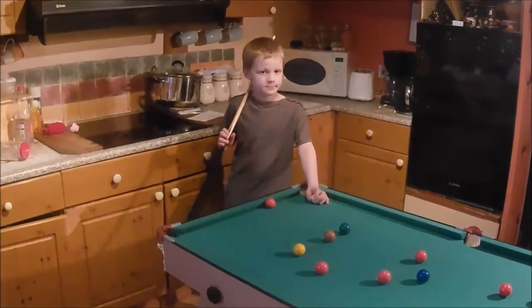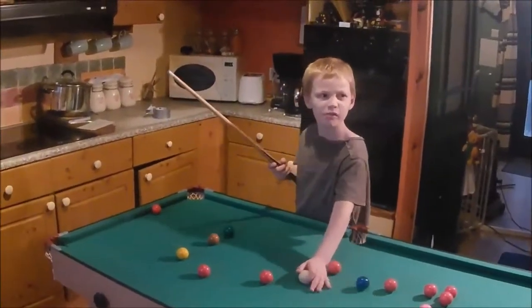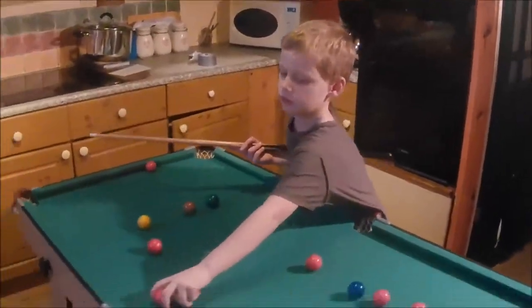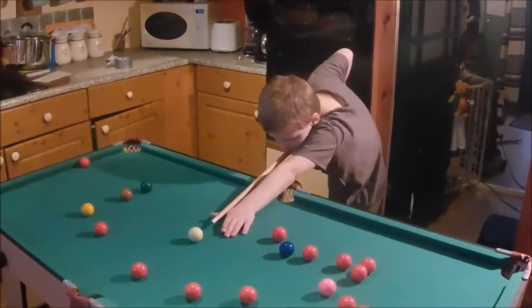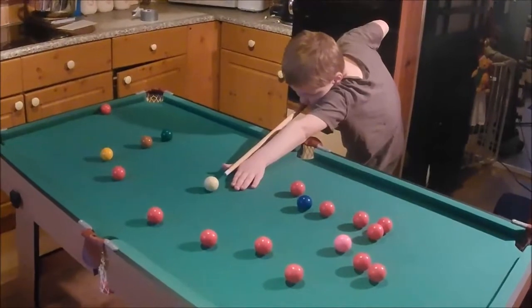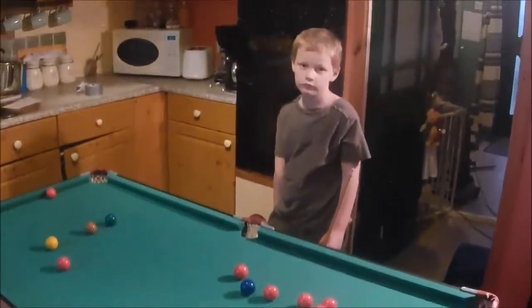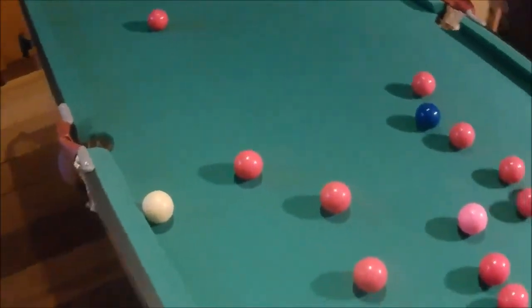Welcome to our kitchen in Scotland! Look what we've got set up — our Hi-Pro snooker table, about five feet. It's a beginner's table for David and Emily. Look at this — nice shot under pressure! It's only your second game and you've picked it up no problem. It's a good beginner's table and we do have pool balls for it as well.